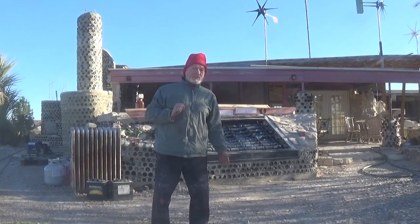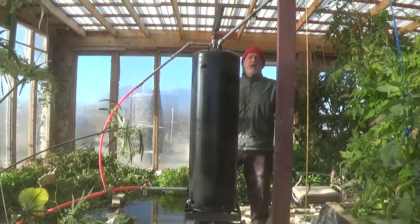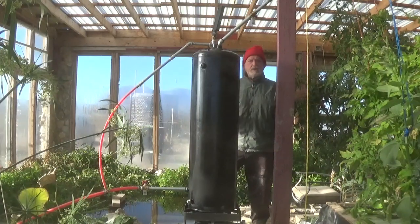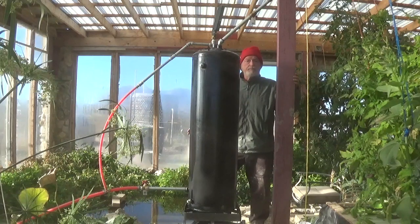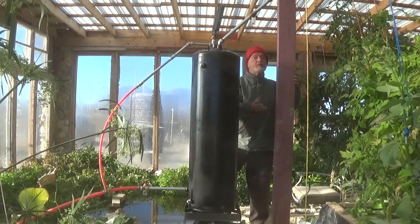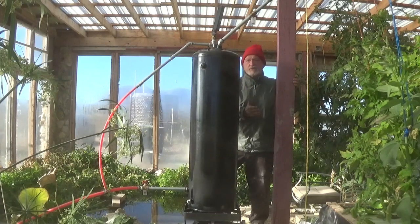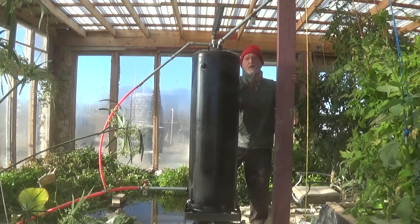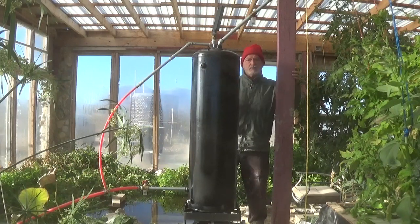Now guys, I have to admit — I finished it, hooked it up, tested it, and had it working before I did the videos. The reason was it was far more important to protect these tilapia than it was to have you watch me put each and every piece of this together. If you're smart enough to live off-grid, if you're smart enough to live sustainably, you're smart enough to figure out how to screw some pieces of galvanize together. So I skipped that. But let me go over what I've done and what the components are here.